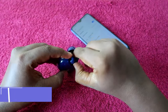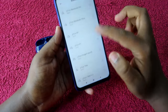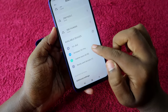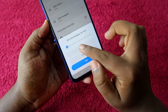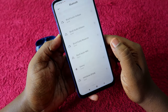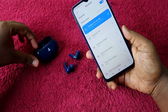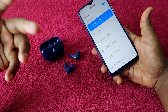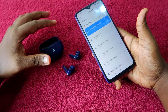Take both earbuds out of the case, then take your smartphone and go to the Bluetooth available devices list. You will see the Airdopes 161 Pro again. Click to pair, allow access, and click the pair option. The Airdopes 161 Pro is now connected to your smartphone and you can hear audio in both earbuds for music and calls.